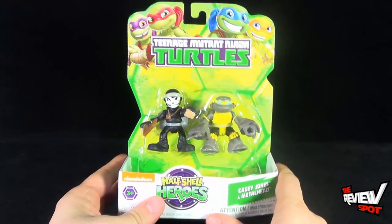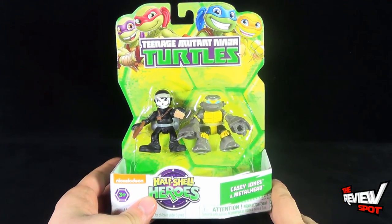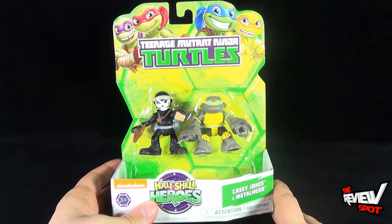I'm going to take a short break to get these guys out of their packaging, and when we come back we'll get a better look at Casey Jones and Metalhead. Don't go anywhere, stay tuned.